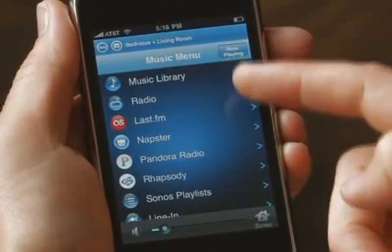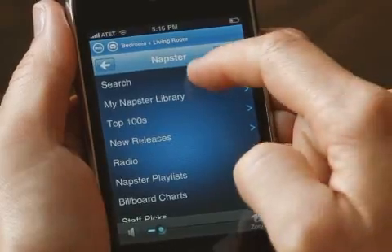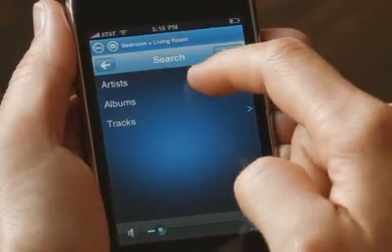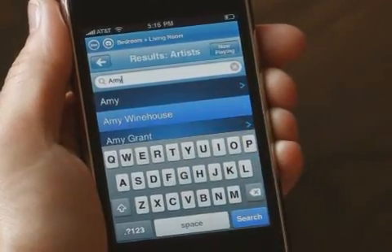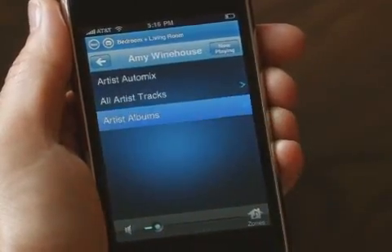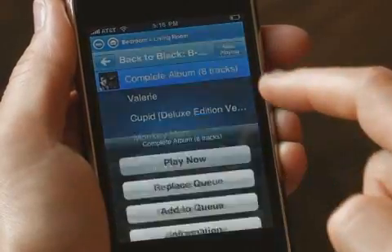You can also access millions of songs from a variety of online music services like Pandora, Last.fm, and Napster. Even if I don't actually own the music I feel like listening to, I can simply search and play.